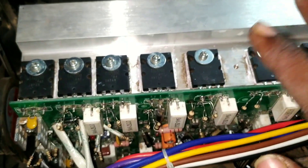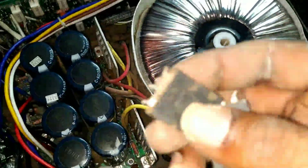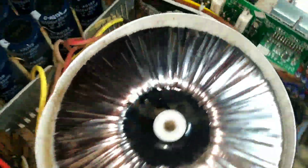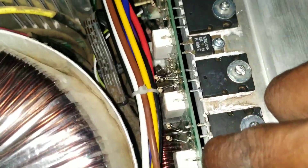So here we are going to check the value, and the MOSFET will be a problem with the shot. You can see the right thing, so you can choose the right thing, and the left thing is cut. So we are going to remove it and check on the board, and we will open the transistor to the board. We are going to cut the transistor here and replace it.